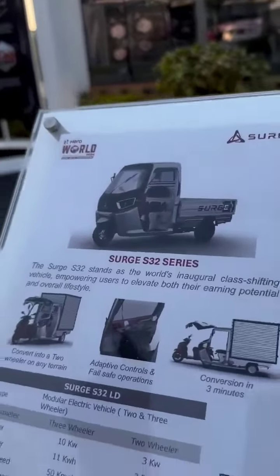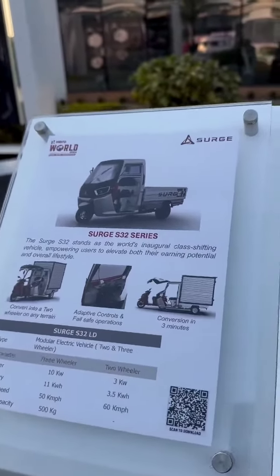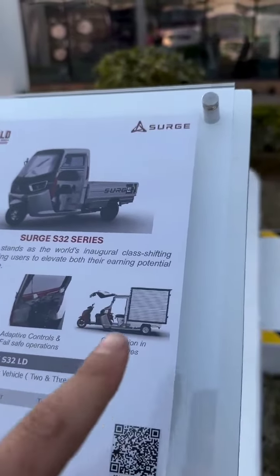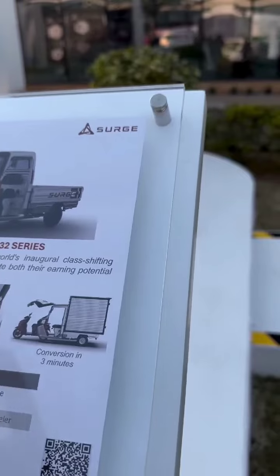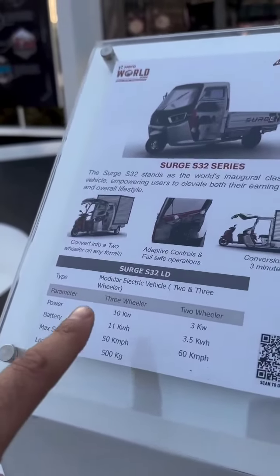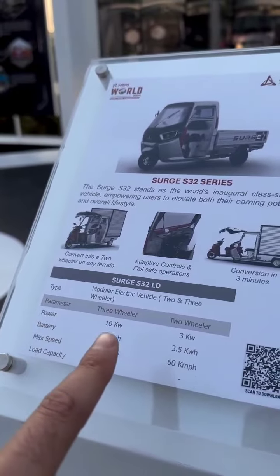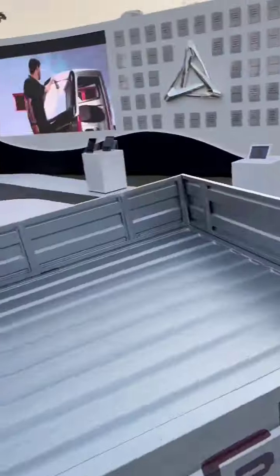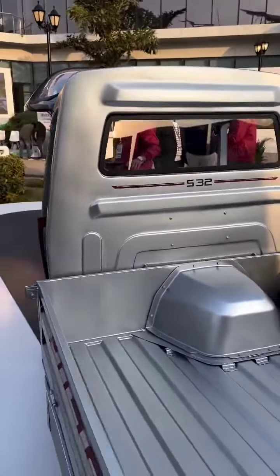This is the essential basics of what the Surge will be. As you can see, it takes three minutes — they say a single person can do it — where the scooter comes out and becomes a standalone scooter, or goes back in and becomes a three-wheeler. The specs are separate, obviously, for the different units. There's a lot of very interesting engineering going on here.